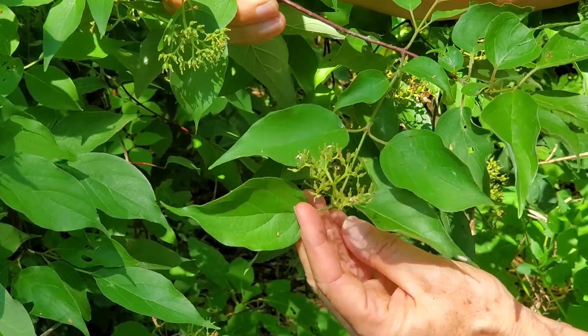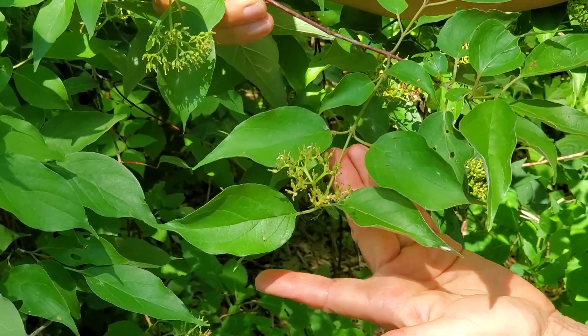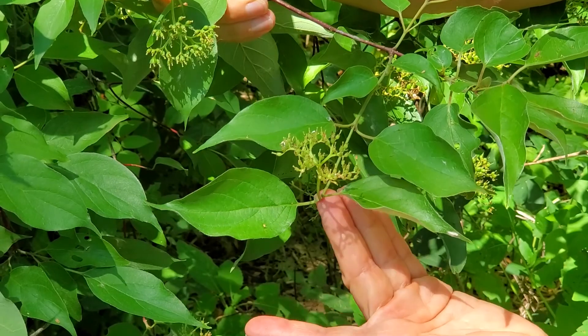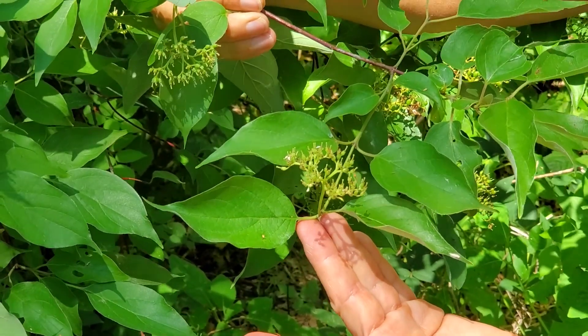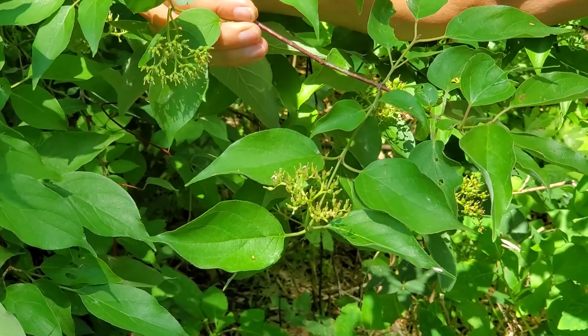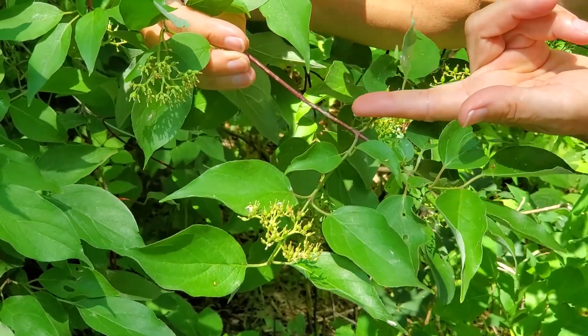Silky dogwood is so named for the fine hairs on the young twigs and petioles — you'll need a hand lens to see this. The twigs of silky dogwood are also reddish in color.